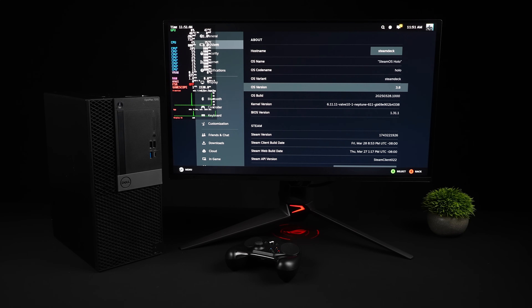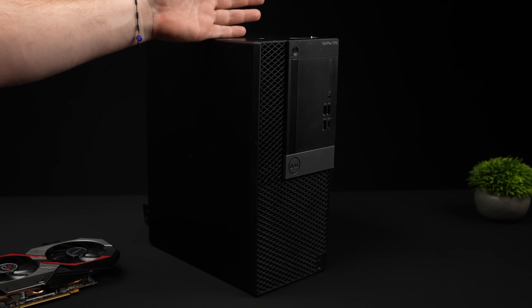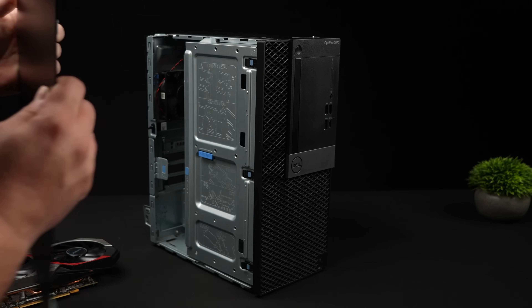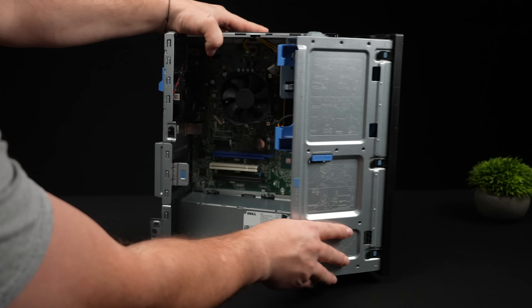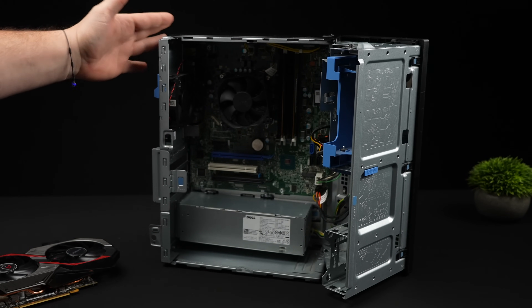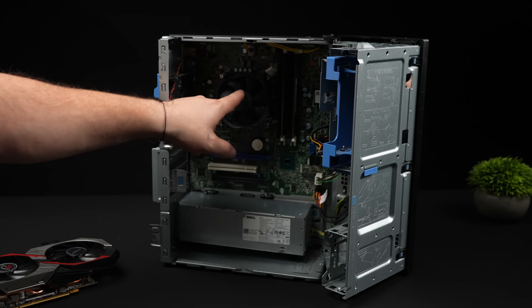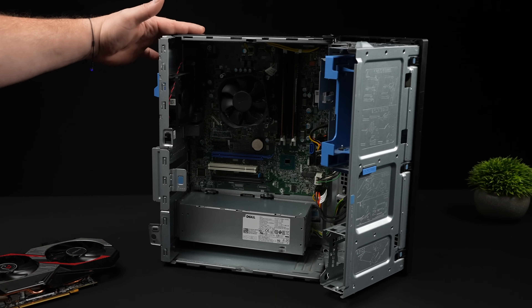The real draw to this is just ease of use using SteamOS from somewhere like a couch. For the base of this build, I used an Optiplex 770. I picked this up on eBay — you can get them pretty cheap. This one has the i7-9700, but there are some over there with the i5-9500s. That one's got six cores, six threads. This has eight cores, eight threads. If you can get the 9700, I would highly recommend it. We've also got a 260 watt power supply. This came with 16 gigabytes of RAM and a 512 gigabyte M.2 SSD. That's most of the configurations you'll find on eBay.